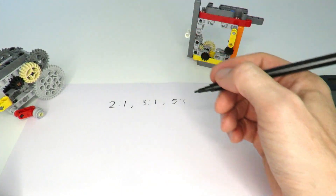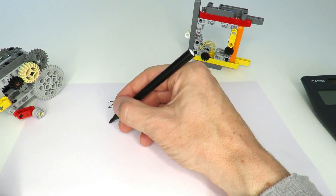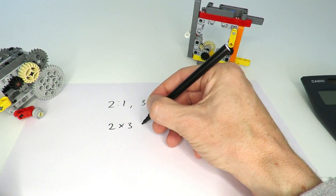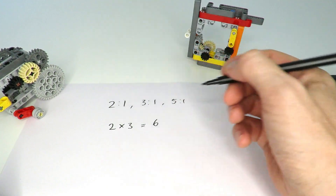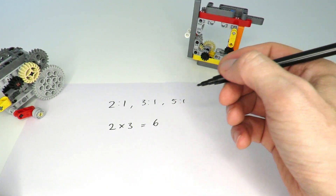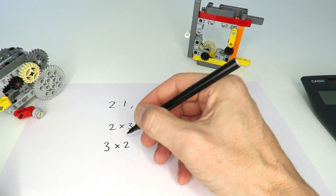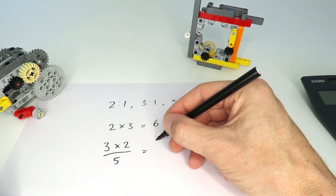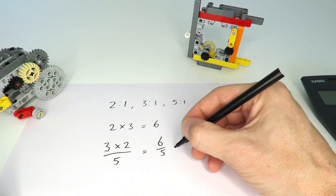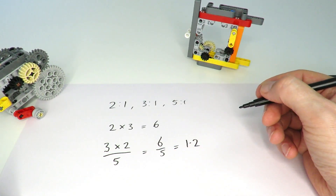If you put together different gear combinations, it really just comes down to multiplying combinations of 2, 3, and 5. For example, putting a 2-to-1 together with a 3-to-1 simply gives a 6-to-1 gearing ratio. By down-gearing you can also divide — for example, putting together a 3 with a 2 and then down-gearing with a 5 gives you 6 over 5, which is a ratio of 1.2-to-1.